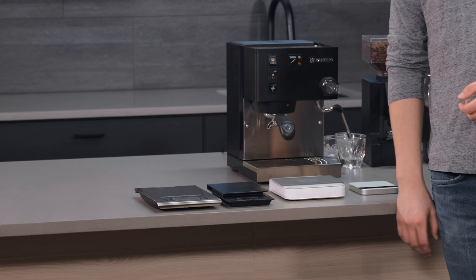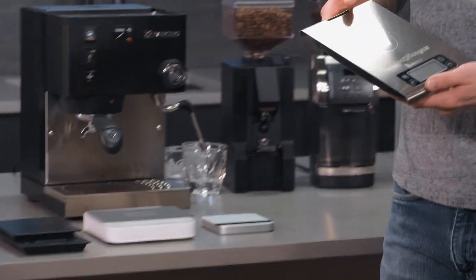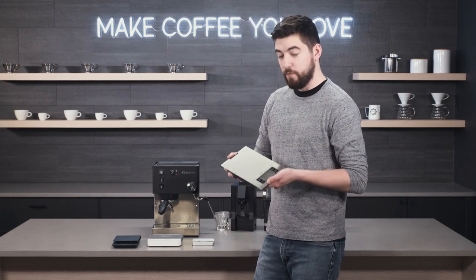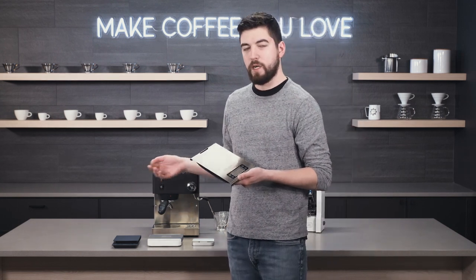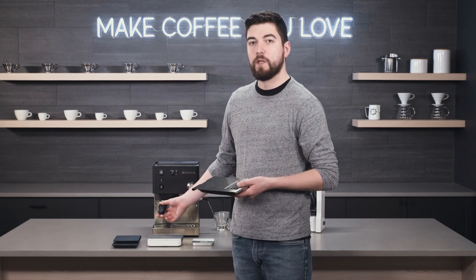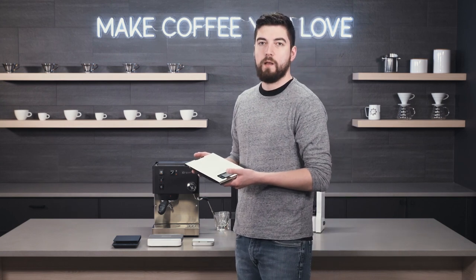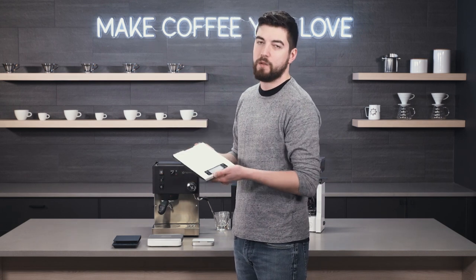First, let's look at the different types of scales available on the market. First, we have something like a kitchen scale — this one reads up to 11 pounds. This is one we probably don't want to use for espresso. It's pretty large, and while you could use it to weigh out ground coffee in your portafilter, if you're looking to measure the liquid coming out of the espresso spouts while brewing, it's not great because it's not super responsive. By the time it reads 36 grams, you're probably already past that amount.